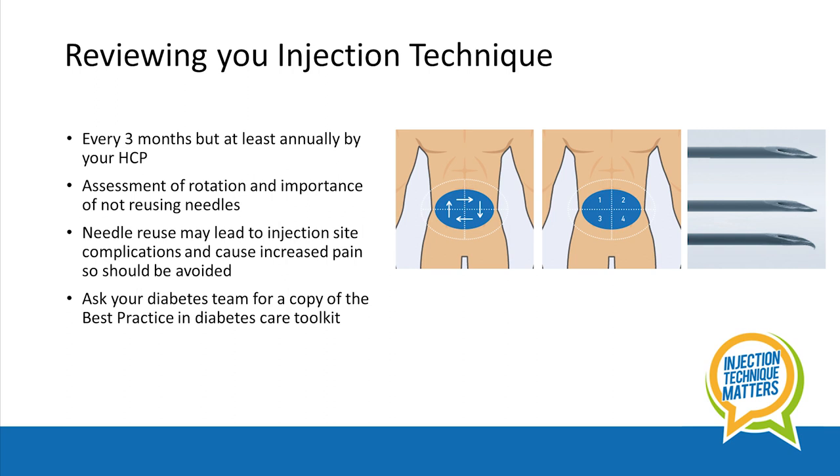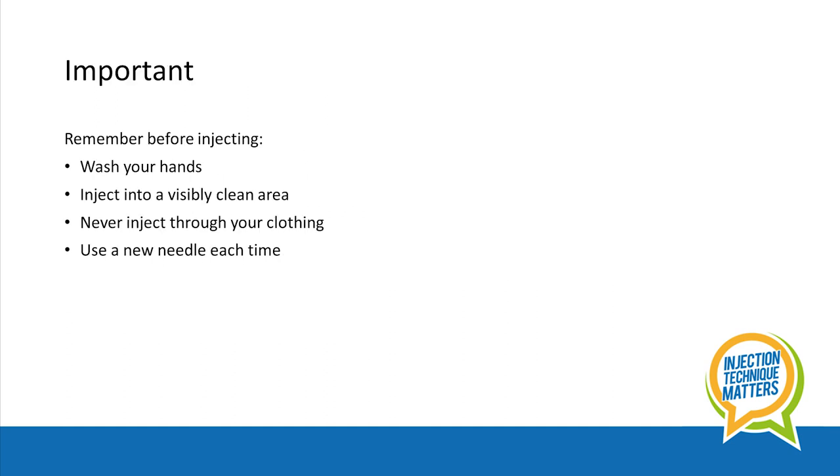Injection technique should be reviewed by your healthcare professional at least annually, including assessment of rotation and reuse of needles. Needle reuse may lead to injection site complications and increased pain, so should be avoided. Remember to wash your hands before an injection and always inject into a clean area — never inject through your clothing.